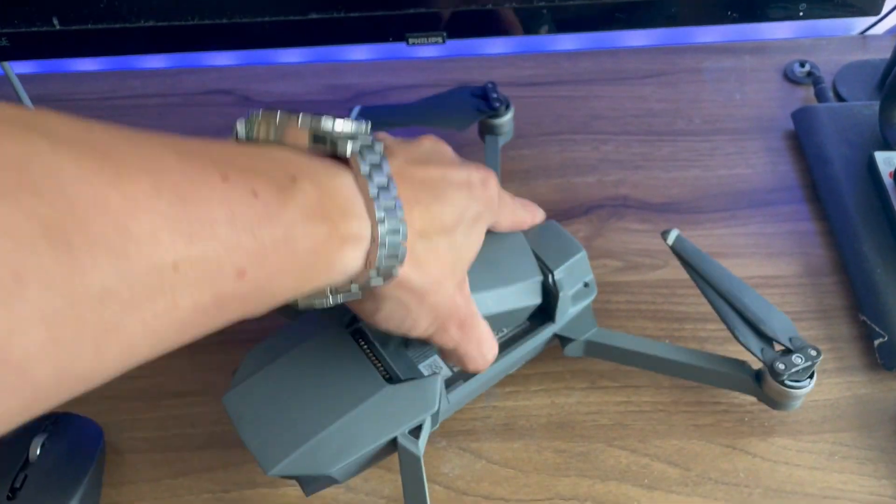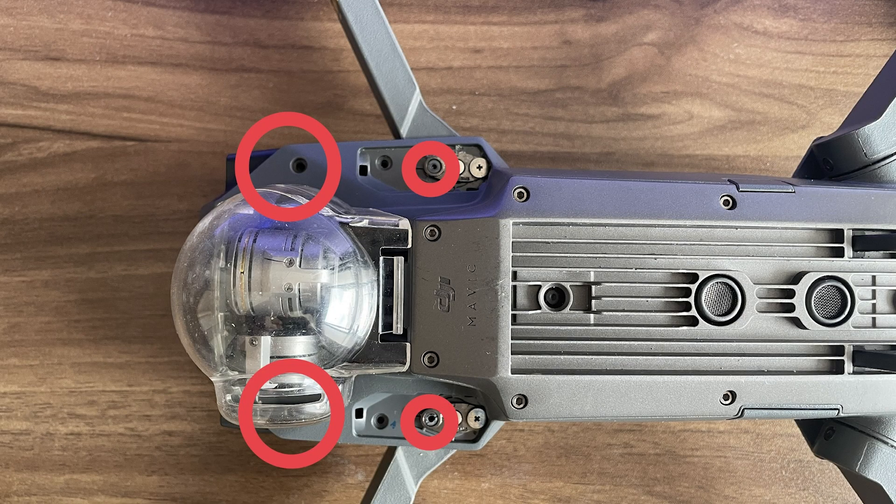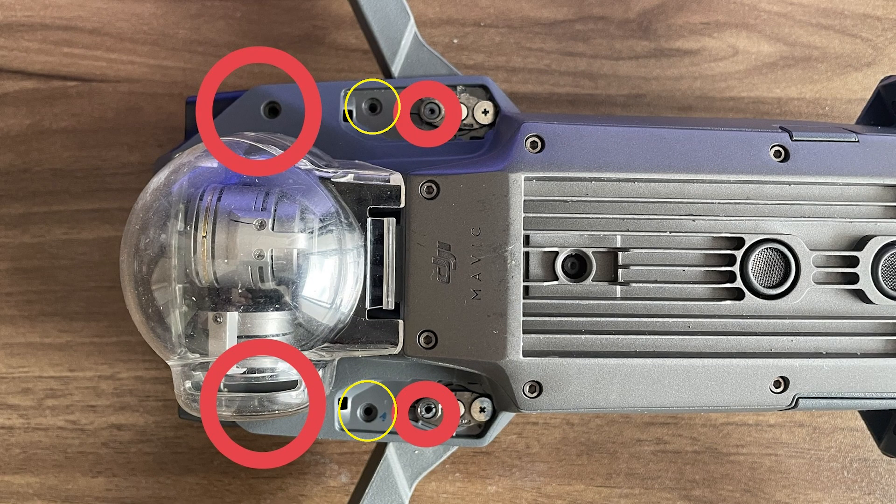The first thing you need to do is remove the battery, and then remove the screws on the top of the drone, followed by the ones underneath, followed by these two final screws which will be visible once you remove the two small plates covering them.